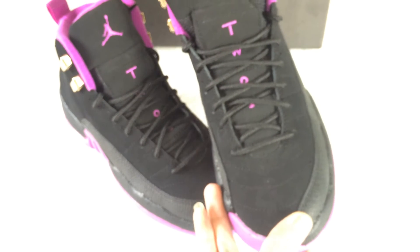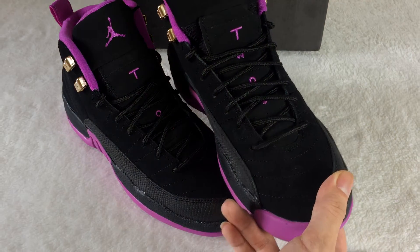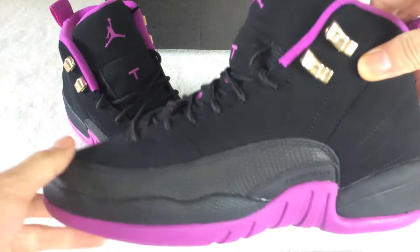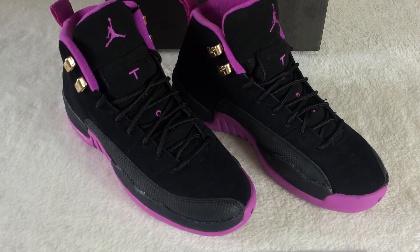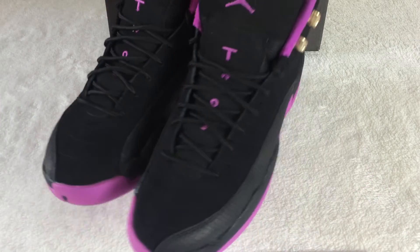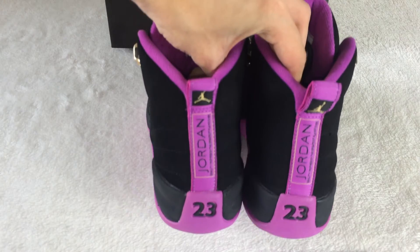Let me show you the other one. And the back. If you like this one, you can come to our website, www.goblikes.cn, to place an order. I will give you the best price.